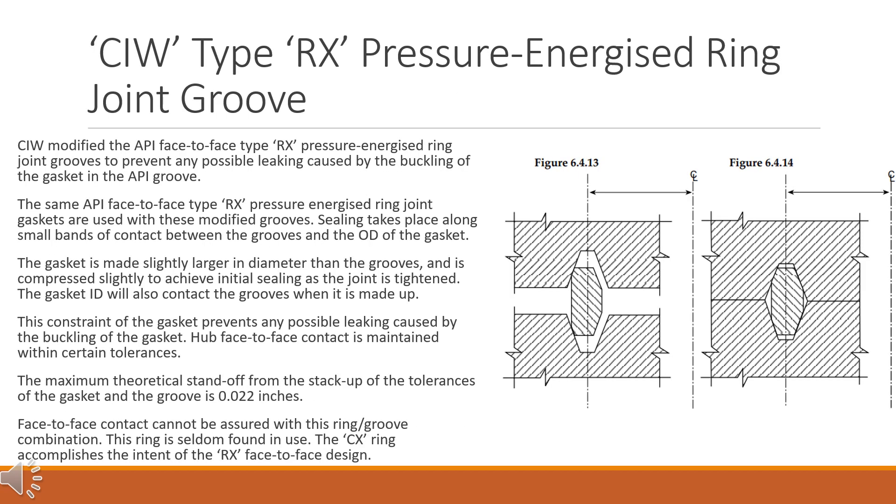CIW type RX pressure energized ring joint groove. CIW modified the API face-to-face type RX pressure energized ring joint grooves to prevent any possible leaking caused by the buckling of the gasket in the API groove. The same API face-to-face type RX pressure energized ring joint gaskets are used with these modified grooves. Sealing takes place along small bands of contact between the grooves and the OD of the gasket. The gasket is made slightly larger in diameter than the grooves and is compressed slightly to achieve initial sealing as the joint is tightened. The gasket ID will also contact the grooves when made up, and this constraint of the gasket prevents any possible leaking caused by buckling. Hub face-to-face contact is maintained within certain tolerances.